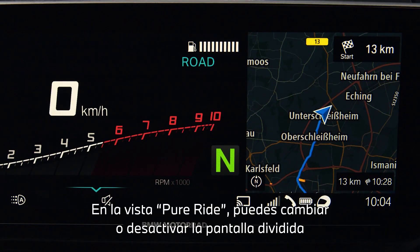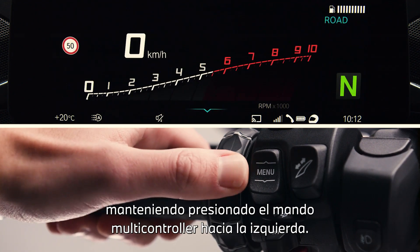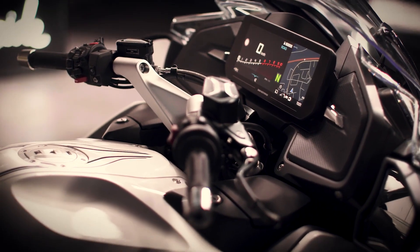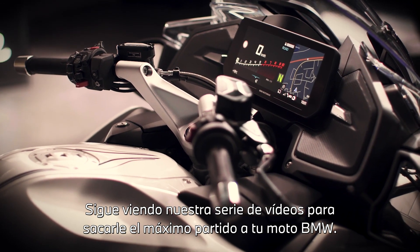In pure ride view you can change or deactivate the split screen again by long pressing the multi-controller to the left. Continue watching our how-to series to get the most out of your BMW motorcycle.